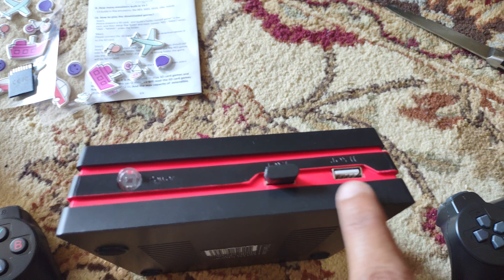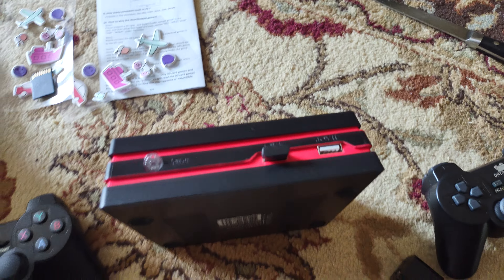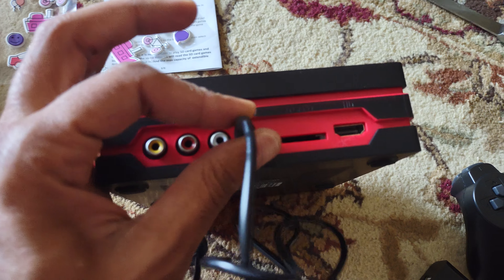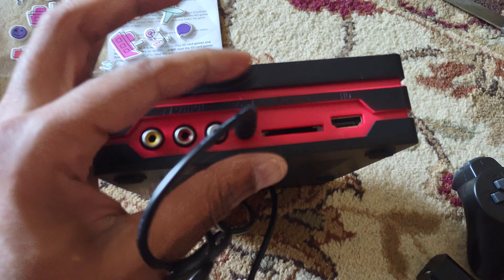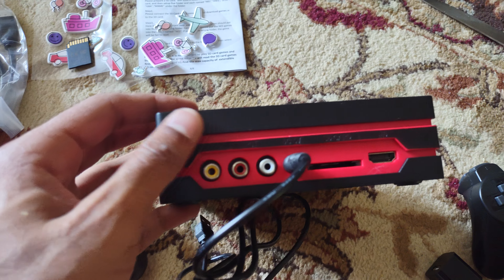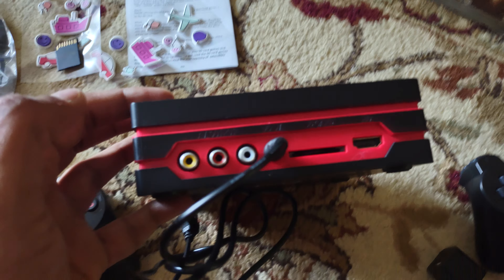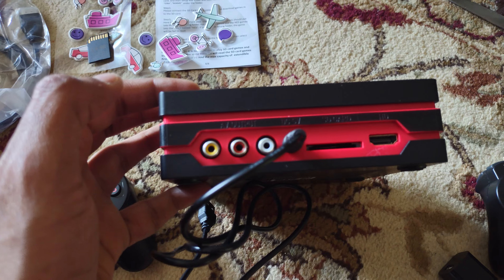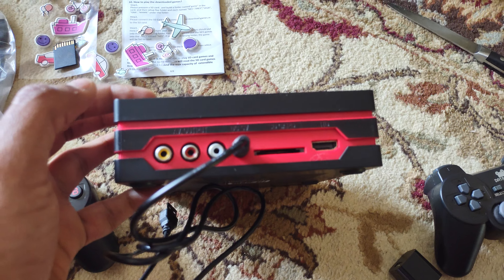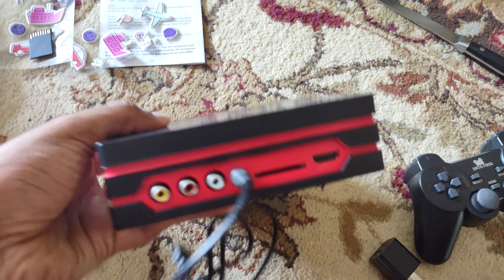I'm not sure where the second joystick is or how the power cable connects. This is where the SD card goes in, and this is where the HDMI connects. If you have a very old TV, you can use AV audio/video input as well, but unfortunately it doesn't come with an AV cable. So if your TV doesn't have HDMI, this console won't work.